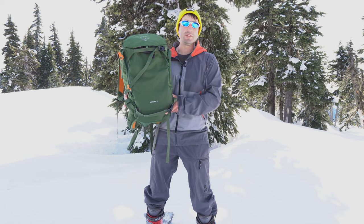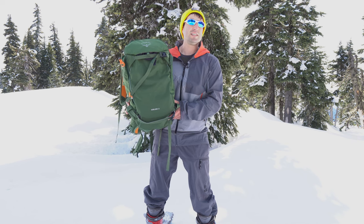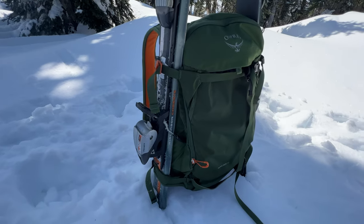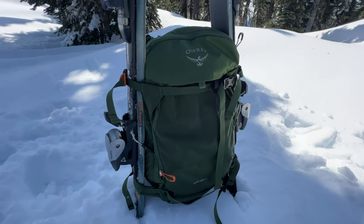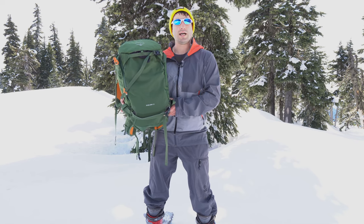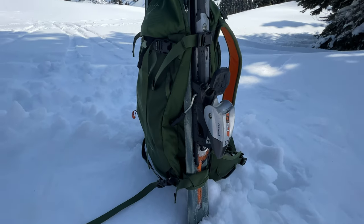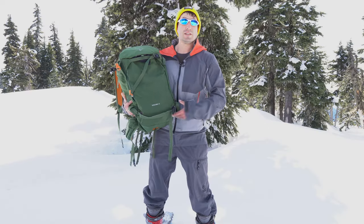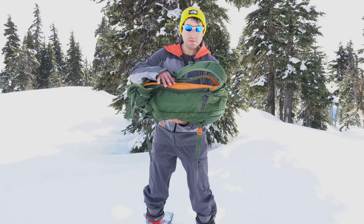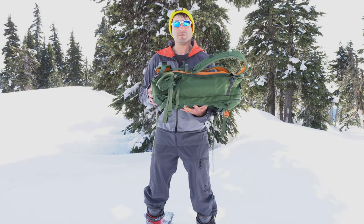Today we're looking at the Osprey Solden 32. This is a backpack geared towards winter activities such as skiing and snowboarding. It's lighter than the older Camber Osprey series — a more minimalistic, lightweight version. It still has plenty of bells and whistles such as ski carry, snowboard carry, side carry, avalanche gear pockets, and a breakaway back panel for easy access to your contents.